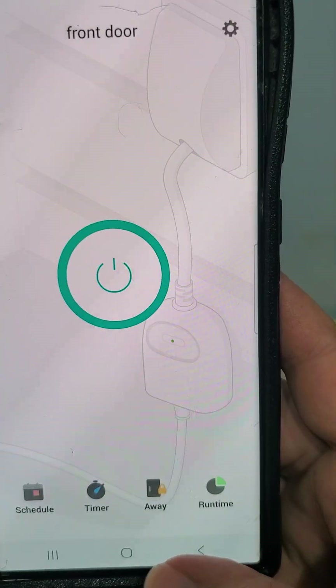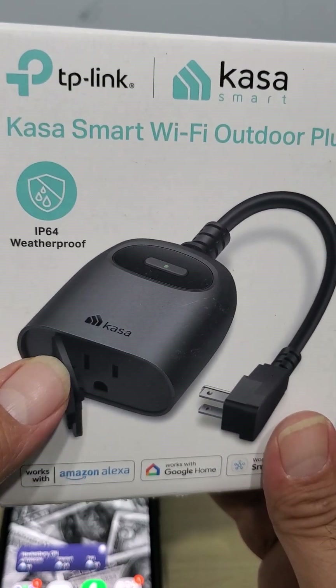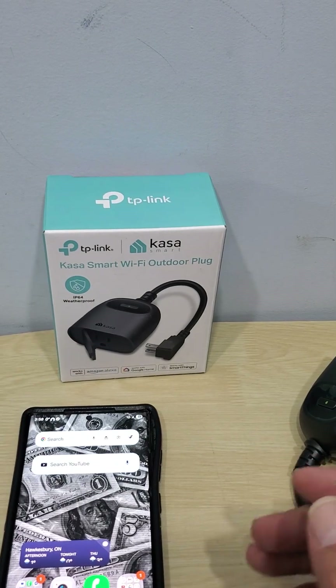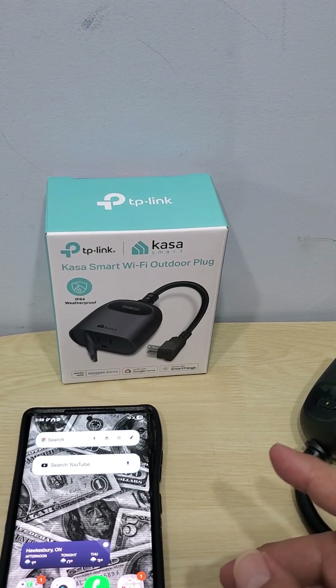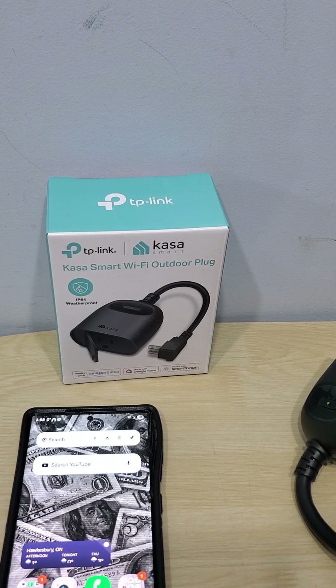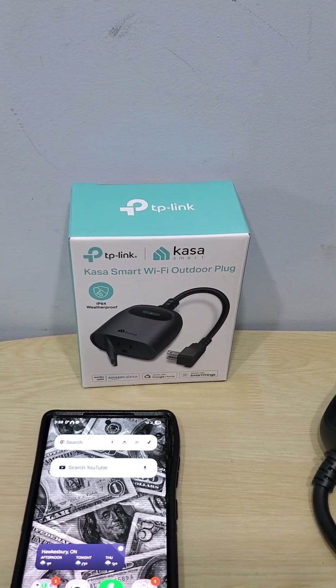The last feature is routines — they are amazing. I'm going to leave you guys the link for both models from Amazon — those are my Amazon affiliate links. I'm not getting paid by CASA or anyone else; I bought these with my own money because I love them. They have the best reviews and the best price.